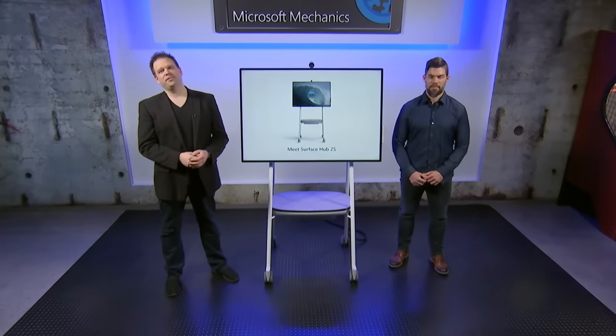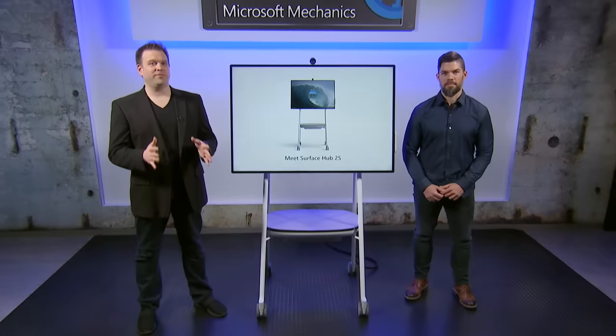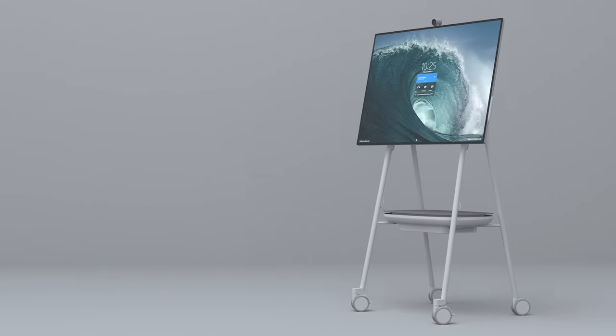Coming up, I'm joined by Dave Kearney, director on the Surface Engineering team, to review the first device in the Surface Hub 2 family: the Surface Hub 2S.